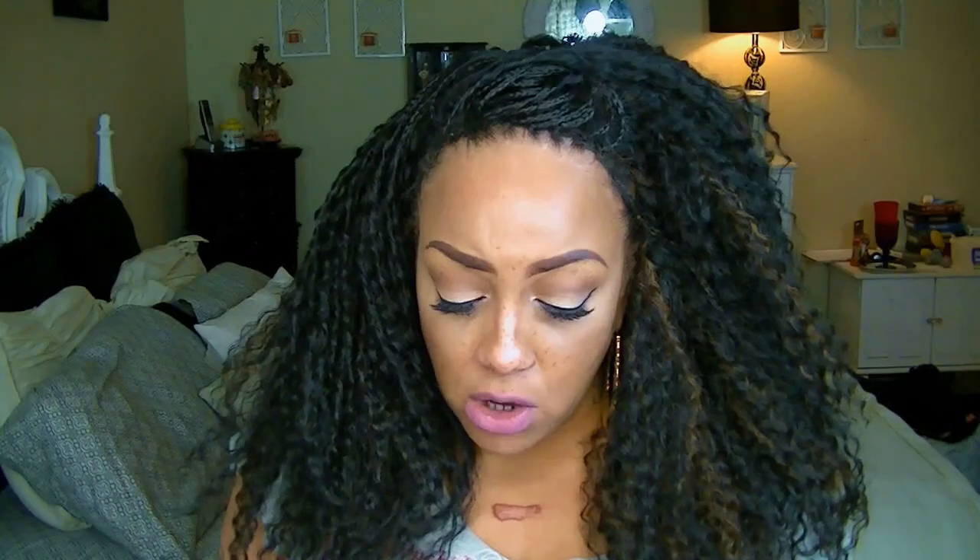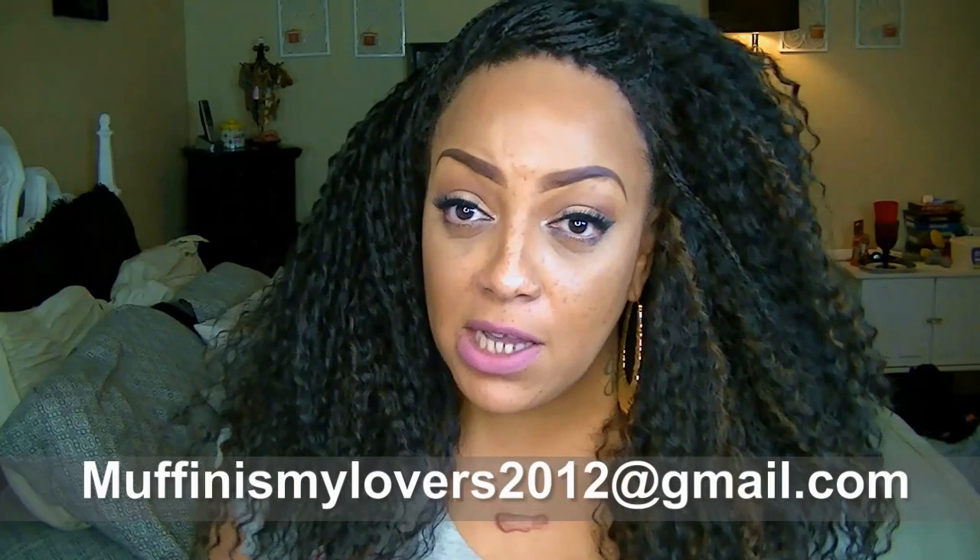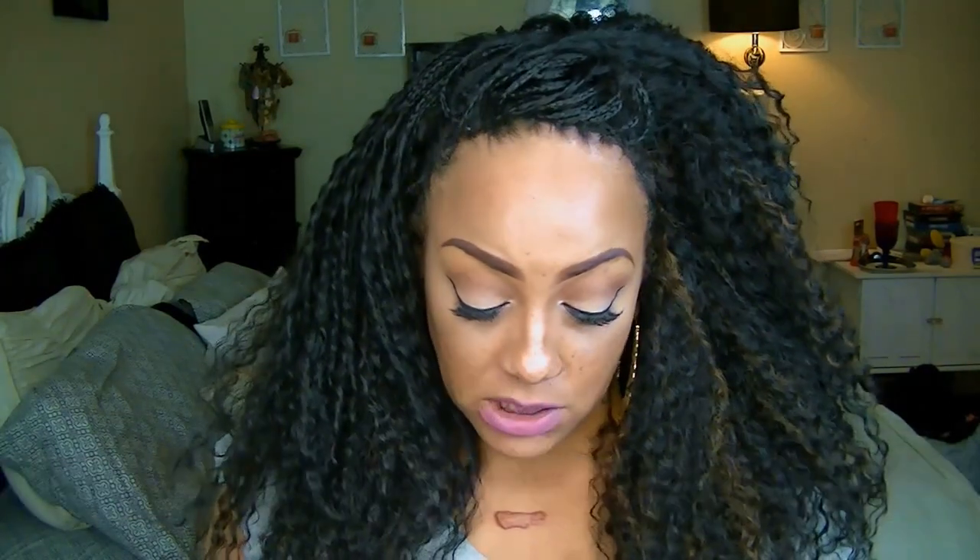So let's get on to Real Talk. If you need life situation advice about yourself or someone you know, you can go ahead and send me an email at muffinismylovers2012. Put in the subject line 'Real Talk,' and if you want to change the names of the actual participants in the email you can go ahead and do so.